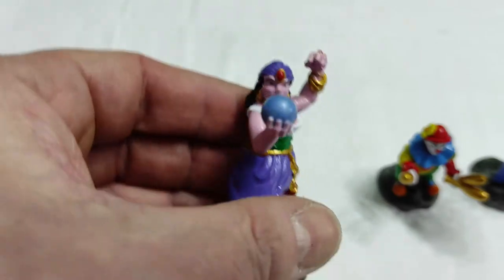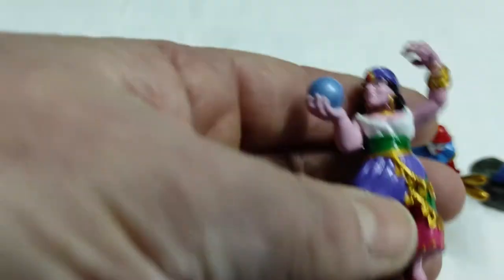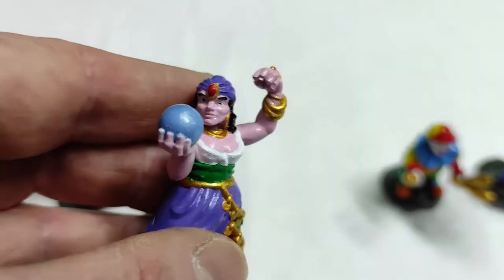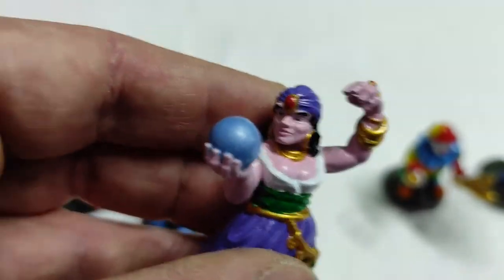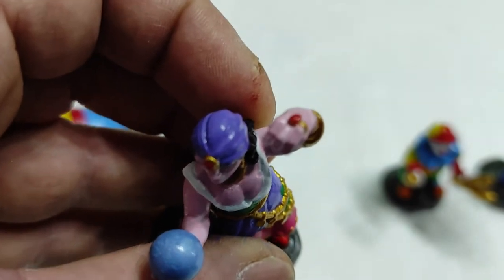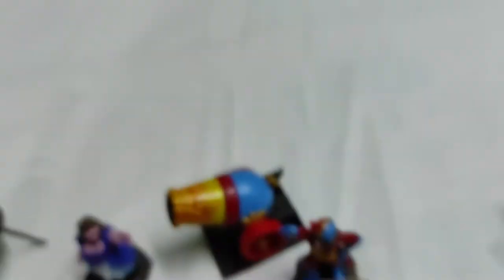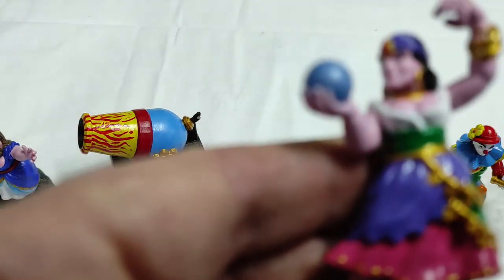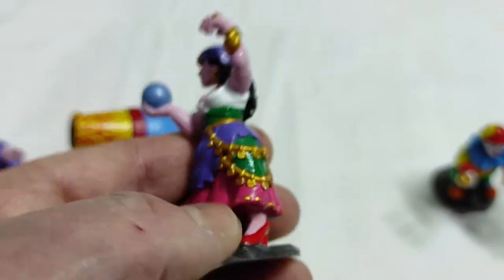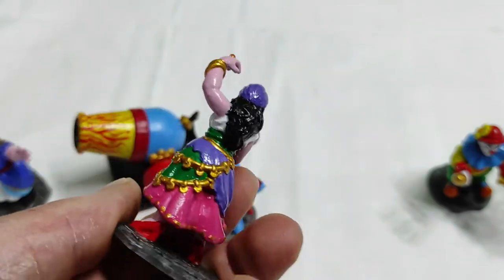Then Madame Zaza, the fortune teller — like a Gitana. This is Madame Zaza with the crystal ball in her hand and a big ruby ring. Very colorful, plenty of gold, because fortune tellers have plenty of gold. Black hair, and a very vibrant, rich look.